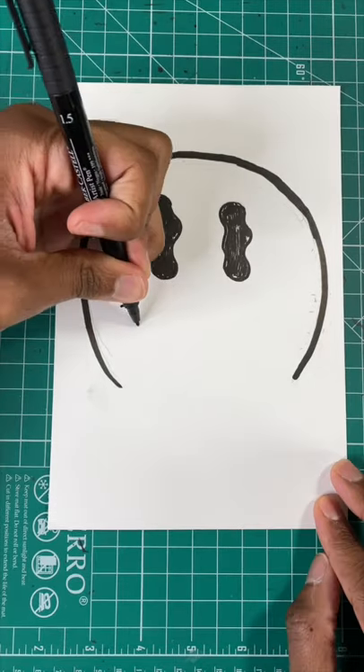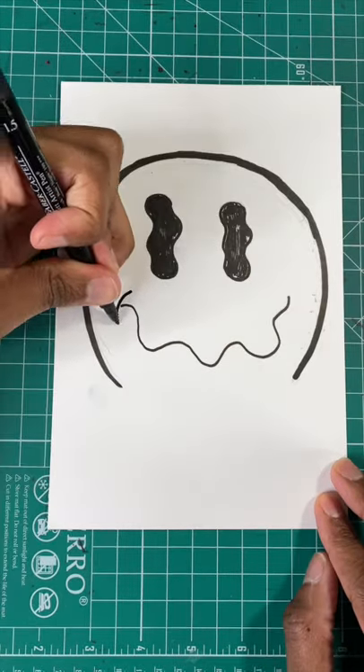Next, let's draw two wavy ovals. Now let's draw a wavy smile, and then draw two lines at the end.